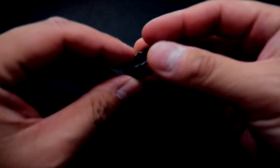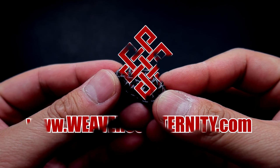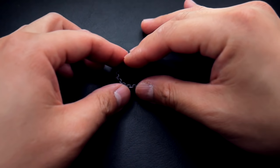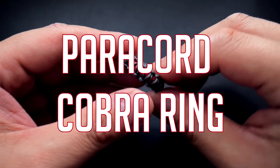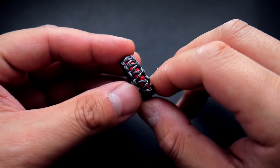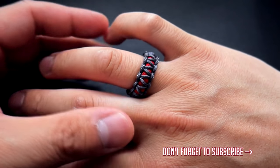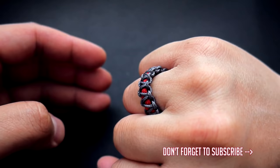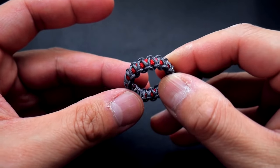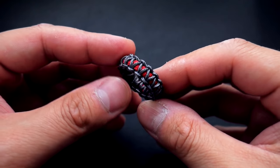What is this, a bracelet for ants? Nope, it's a paracord ring! Hey, what's going on guys, Tim here again. Hope you got that reference. As you can see, we are doing a paracord ring today. This is a great little project to use up some tiny scraps of paracord. If you've got some microchord laying around, you can also use any other sort of thin cord for this. It turned out very nicely and it's very comfortable to wear — love the way it looks too.